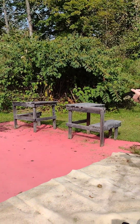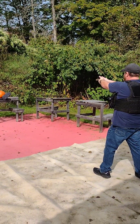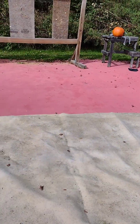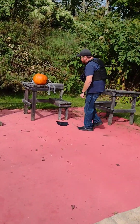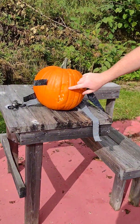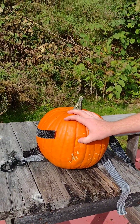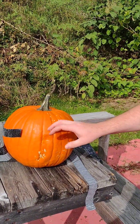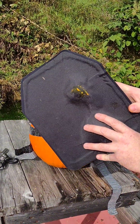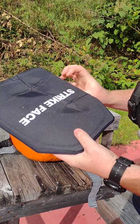All right, ready — I'm going to aim higher on the strike face. I can see some pumpkin, there's some bruising — it's soft — but by God if that plate didn't grab that nine and hold on to it. Thirty bucks.